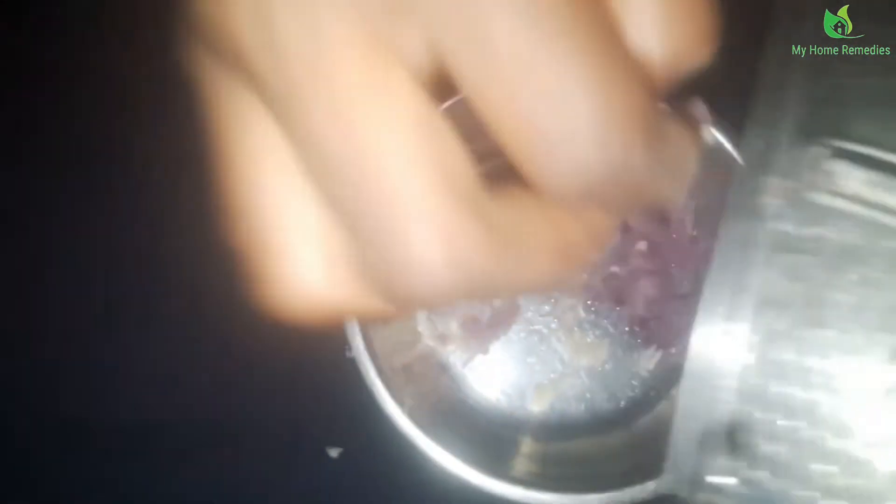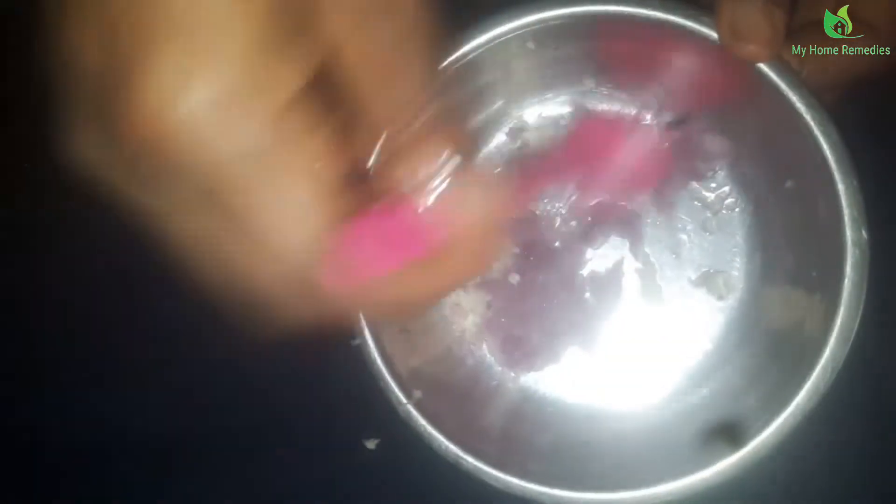I'm done with my onion, and now I'm mixing in the garlic. Onion contains sulfur and a number of antibacterial properties that can treat infections, and garlic helps to improve the appearance of the skin by reducing inflammation. So I'm just going to mix them together.